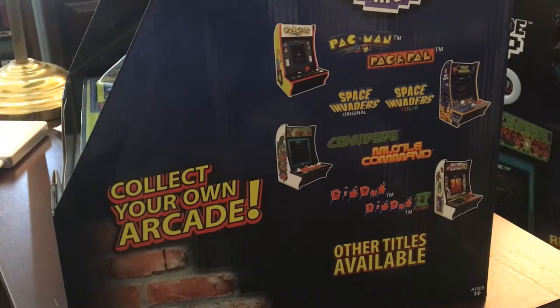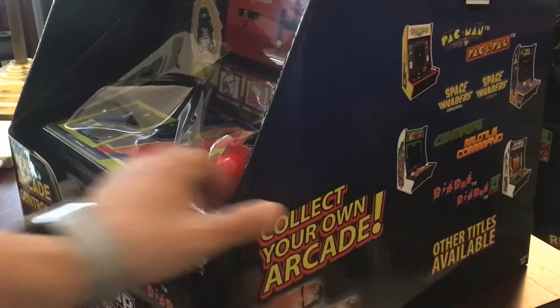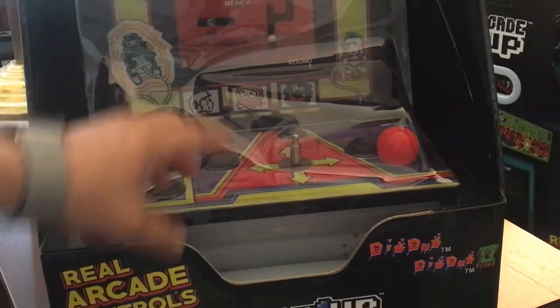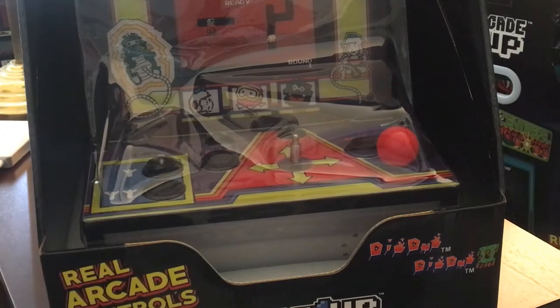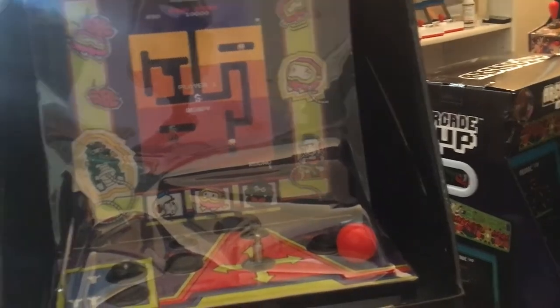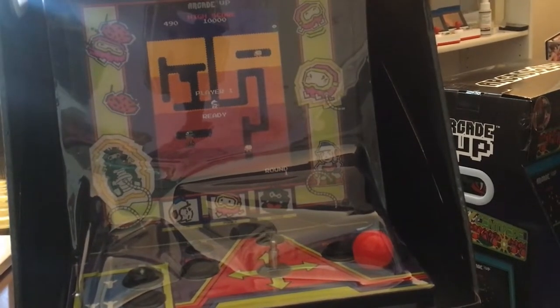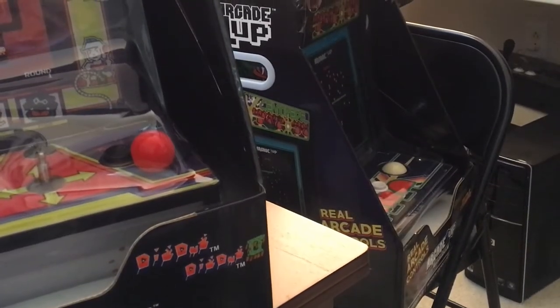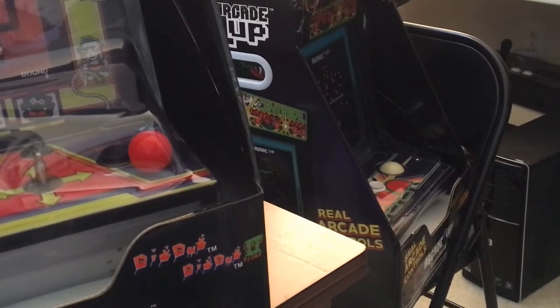I'm going to mod this with a virtual game set, because this is all a vertical screen. The screen is pretty small — about 8 inches — but everything else is big. Let's go ahead and unbox this and take everything out. The other one sitting over there is the Centipede, and I want to compare the trackball size. I think they are a little bit smaller.